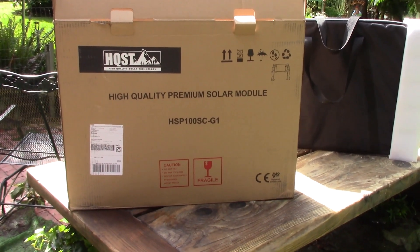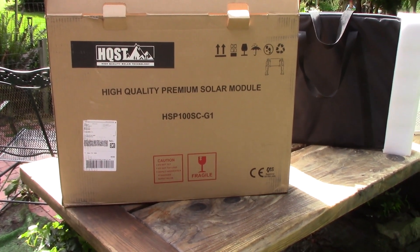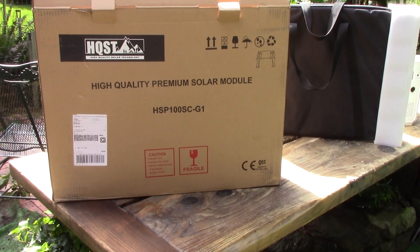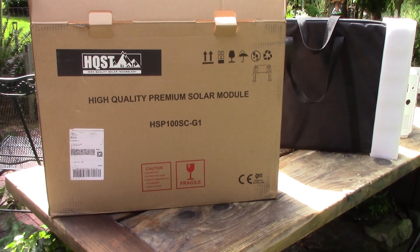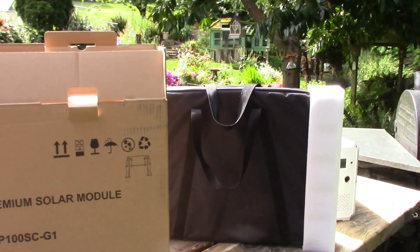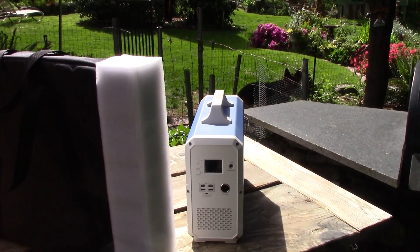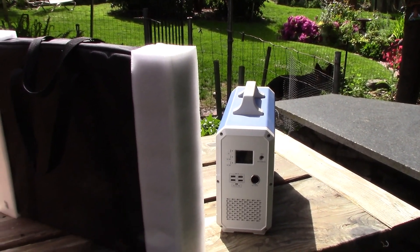Reviewing the HQST high quality solar panel — the suitcase portable 100 watt. Upon arrival it said inspect immediately. I've already unboxed it and looked it over for damage and it looks okay. The sole reason I bought this solar panel is to charge that beast, the Maxoak Blue Eddy 2400 watt solar charger. We'll see if it works — meet you back after I get it all set up.